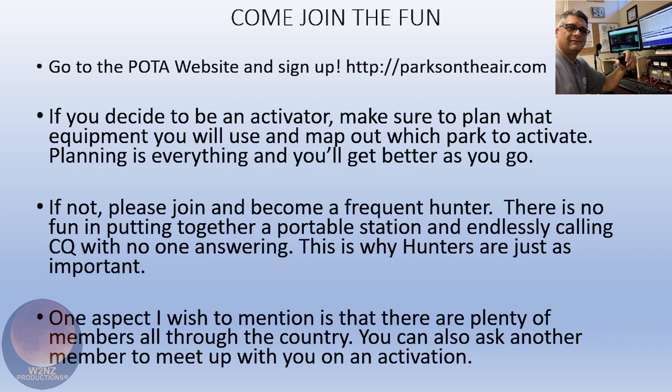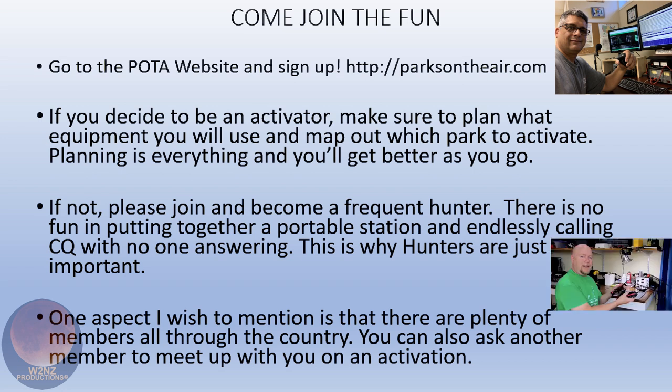I describe it to people as having Field Day to yourself. You've experienced Field Day where you set up a fairly modest rig and you key up the mic, yell CQ, and a hundred people come back to you. That Field Day experience is available anytime you want — not just those 24 hours. You're one of 10 or 20 activators as opposed to one of 10,000, and it's addicting.